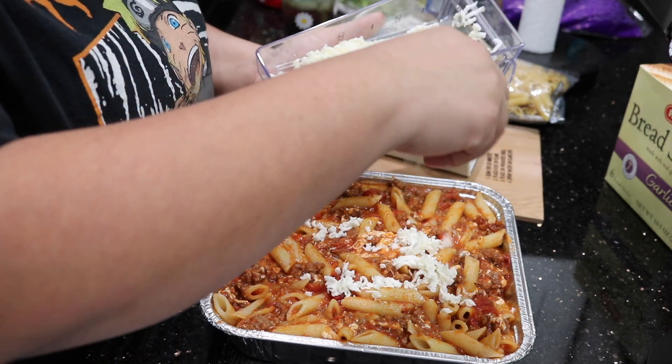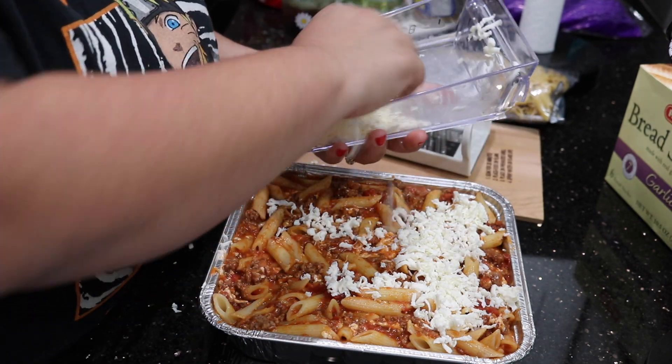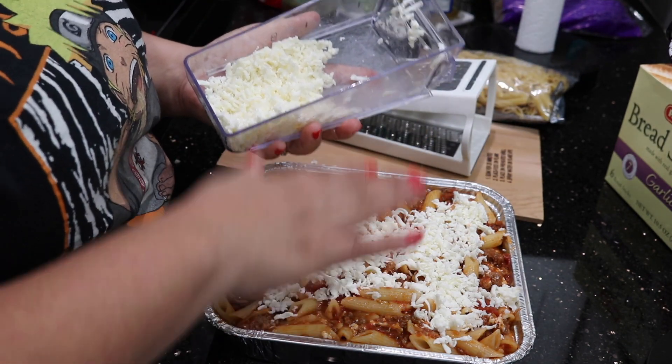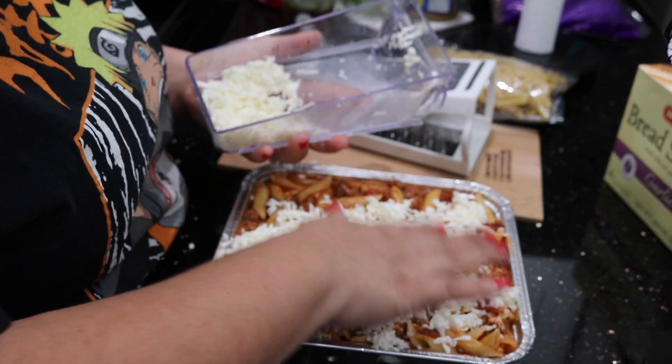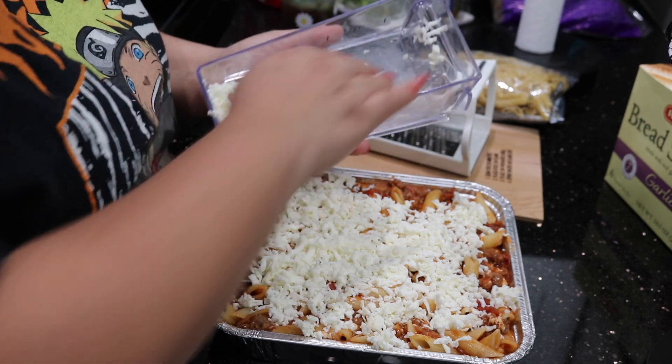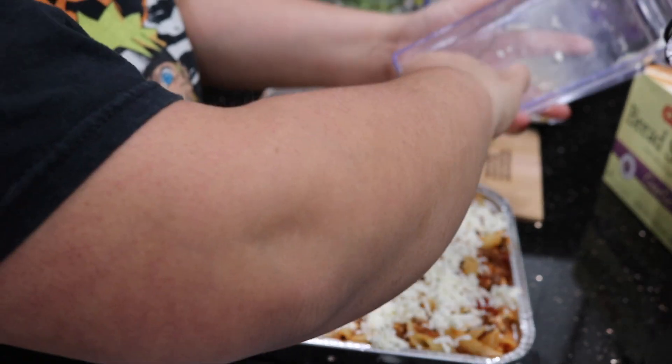Here I'm going to go in with more cheese on the top and this is just going to give it a little bit more of a nicer appearance. It's just going to add more cheese because a lot of us like a little more cheese than others, and this just makes it look a little prettier.